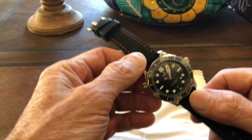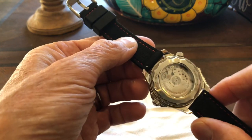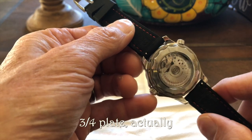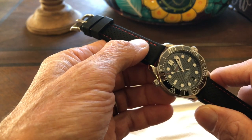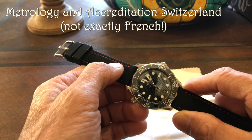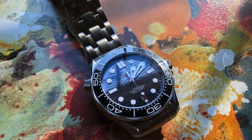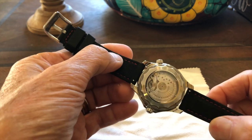We have a new puppy in the house, so forgive any noise during the review. This watch has a caliber 8800, which is a free-sprung coaxial movement, completely in-house design. There's a three-quarter bridge and a balance bridge. It has two certifications: COSC certification, common for Swiss watches, and METAS certification, which Omega developed with meteorological standards — related to the master chronometer certification.